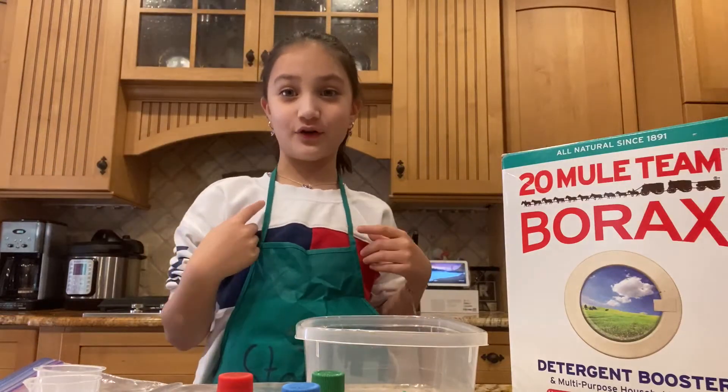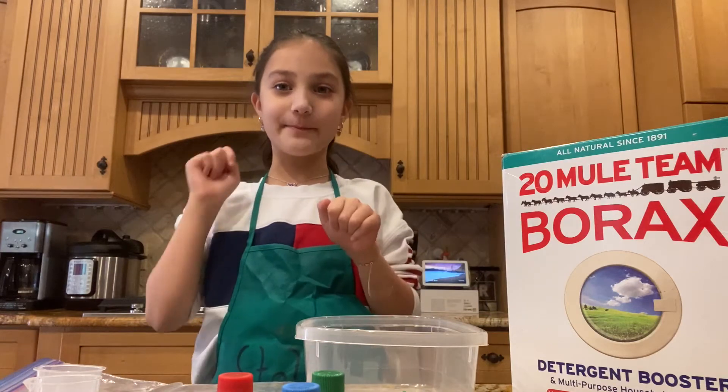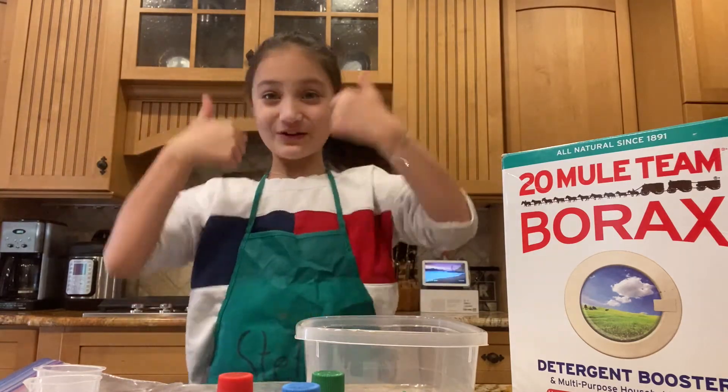Hi! Welcome back to my channel. Today I'm going to make slime. But before we get started, hit that subscribe button and your notification bell, and give me a huge thumbs up.